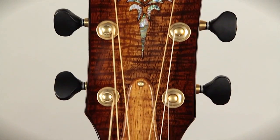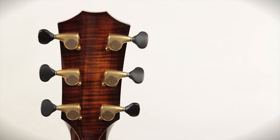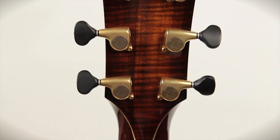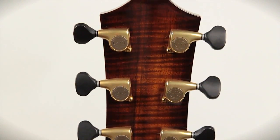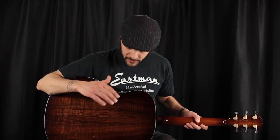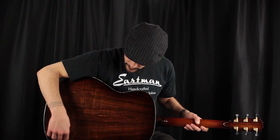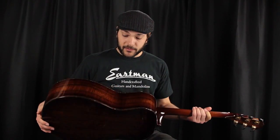We have Gotoh 510 gold tuners with black buttons, which look so nice against the ebony binding. Mahogany neck with beautiful coa back strap. Beautiful again Master Grade piece of coa on the back — super tight flame pattern, tons of color, abalone purfling, and also coa on the sides with a super tight flame pattern as well.